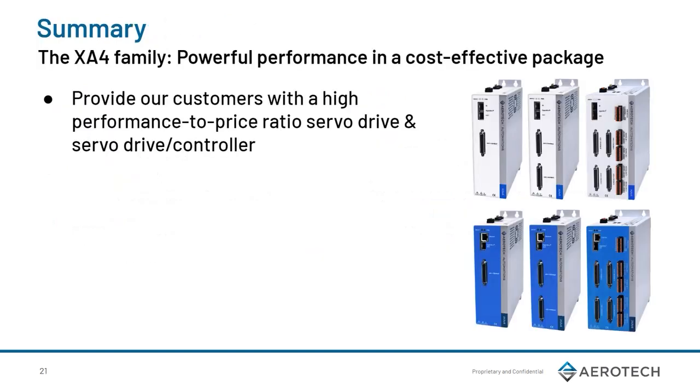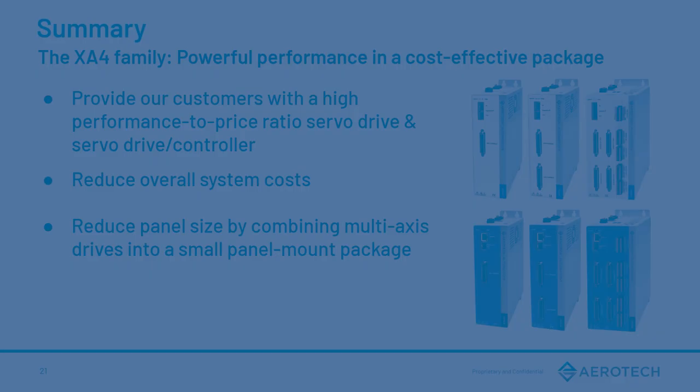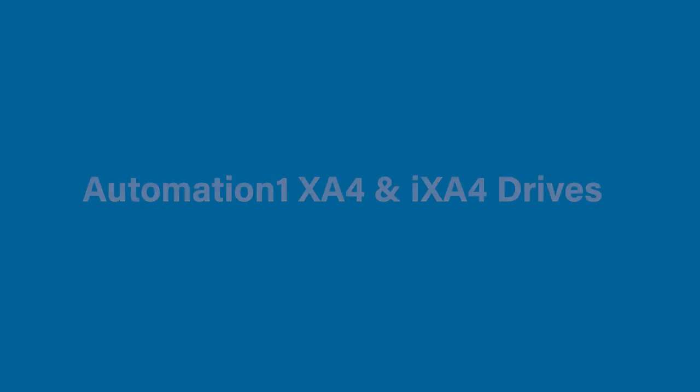In summary, the XA4 product family is still a very high-performing product with a high performance-to-price ratio. It helps reduce costs for your system builds and reduces overall panel size for customers that want a smaller footprint. Thank you very much for watching this XA4 training video. I hope this video was helpful to you, and thank you very much for considering Aerotech for your motion and control processes. Hope you have a great day.